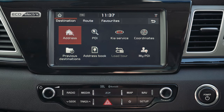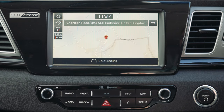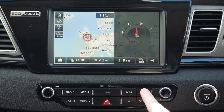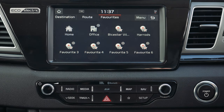To program in an address, click address, type in the postcode, click OK, click set as destination, and then simply click start. Favourites is where you can store your home address and other important regular locations — simply press the button, type in the postcode or select the location, and then save.